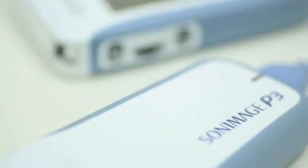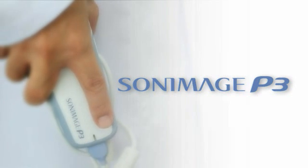Easy to use and with a wide range of applications, the Sony Bosch P3 is creating a new future in ultrasound diagnosis.